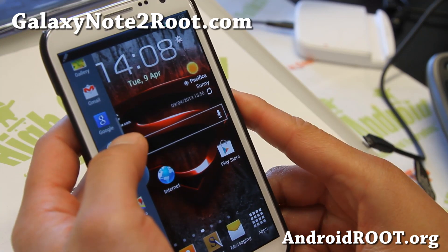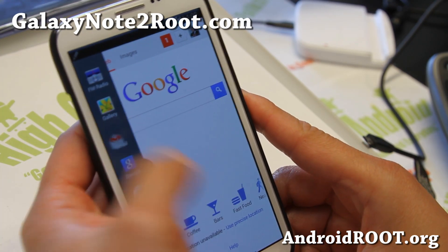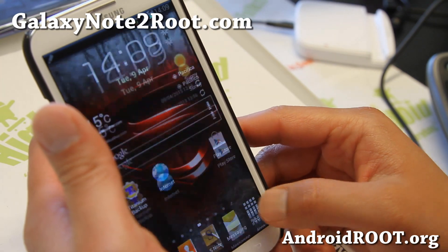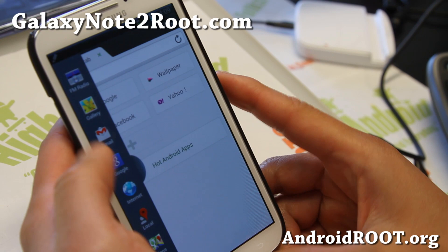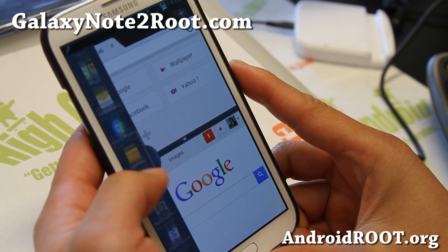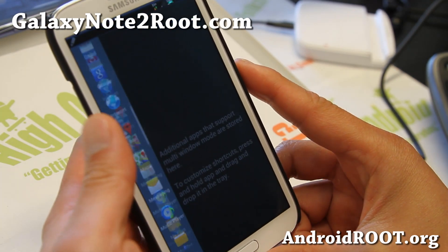Multi-window has been enabled for all apps. So you can download your favorite apps — let's say, download Dolphin — it should work just fine. Got Dolphin in there, so you can open two browsers if you want. Any apps you install should be added automatically.